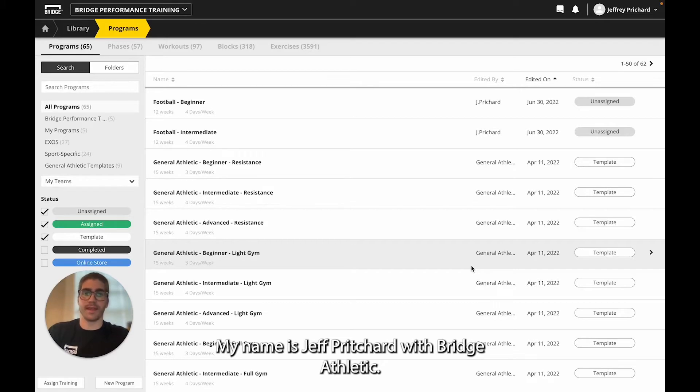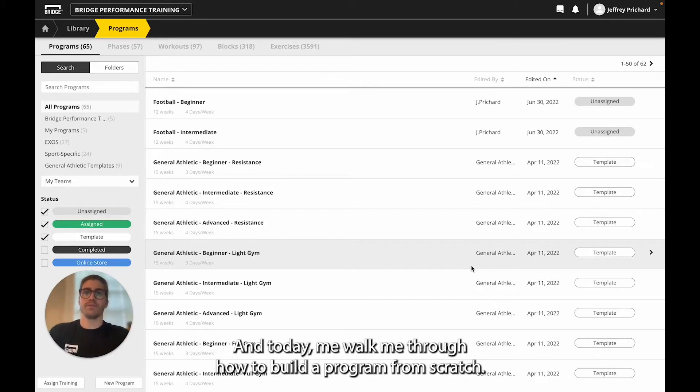Hello, my name is Jeff Prichard with Bridge Athletic, and today I'm going to be walking you through how to build a program from scratch.